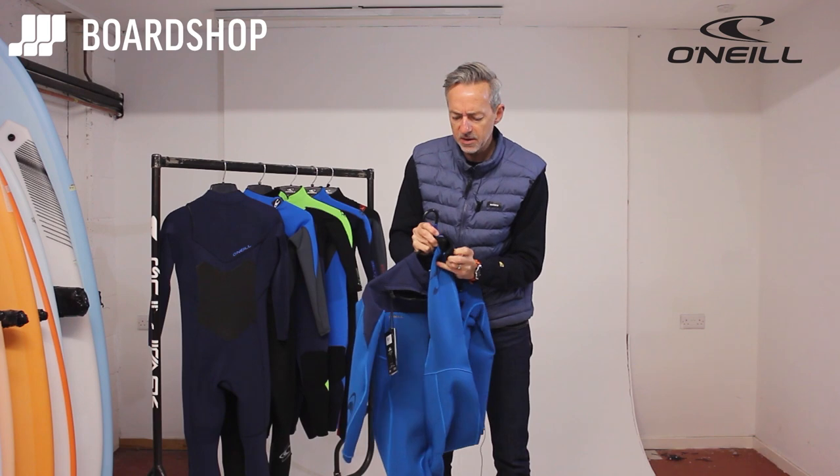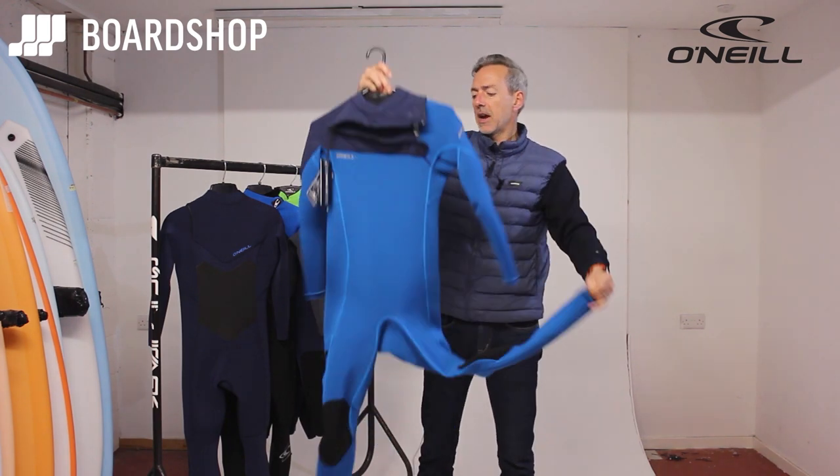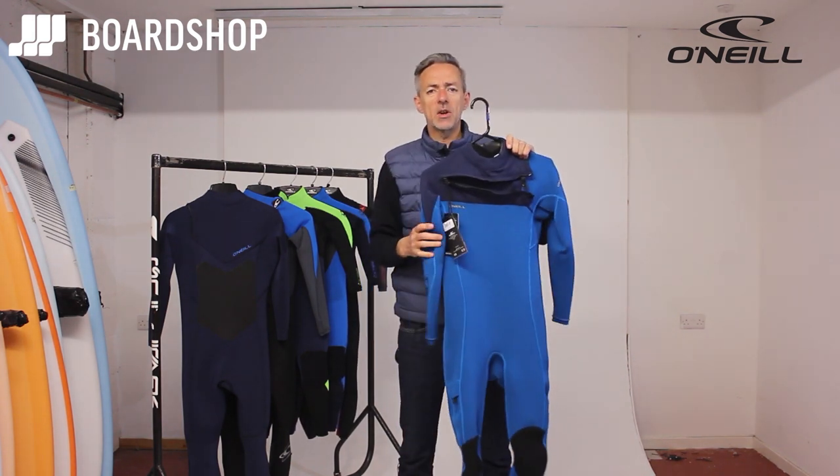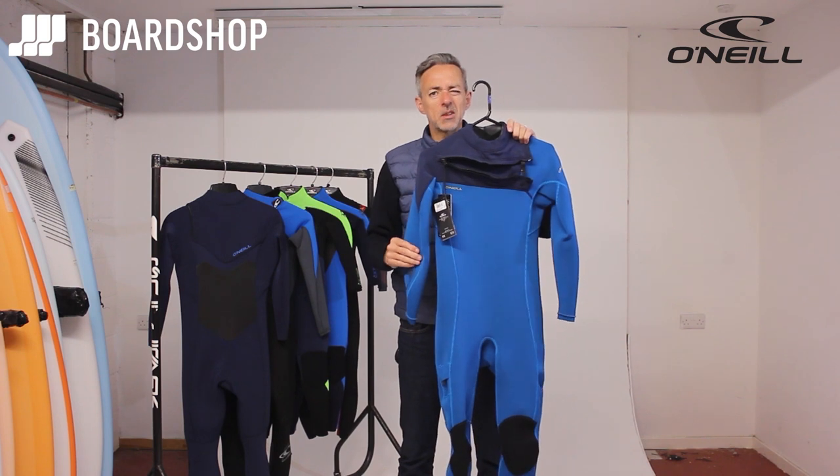Bar tack seams at the stress points give you a bit of durability. It is a really good functional suit for use in warmer temperatures — anything from about 15 degrees upwards, maybe 18 degrees upwards.